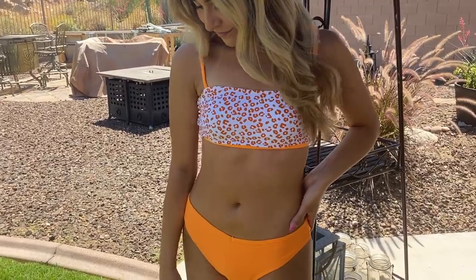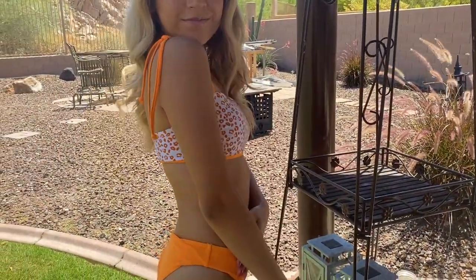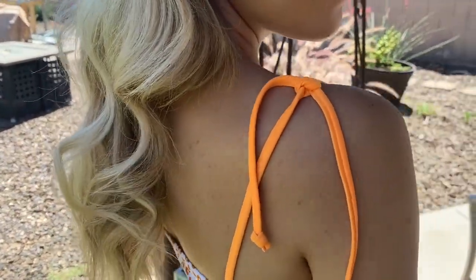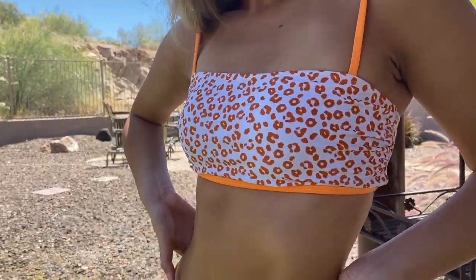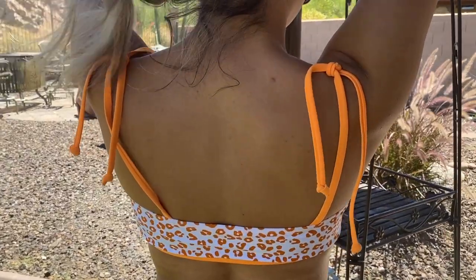The final bikini I tried on was this orange leopard print — I think it's a leopard. It's super cute, like a bandeau style one as well. The straps are not detachable but you knot them, so if you wanted to not have straps, you could always just tuck them into the top and it would basically be strapless. Overall, it was a really cute bikini.